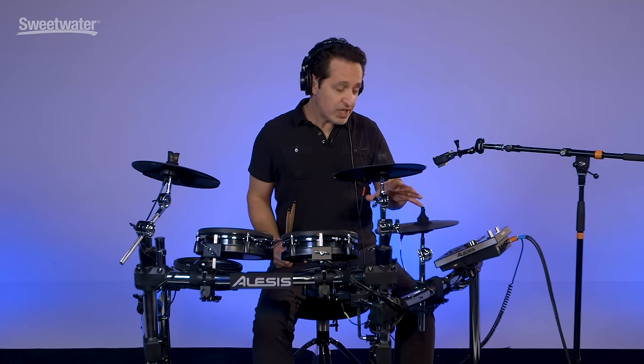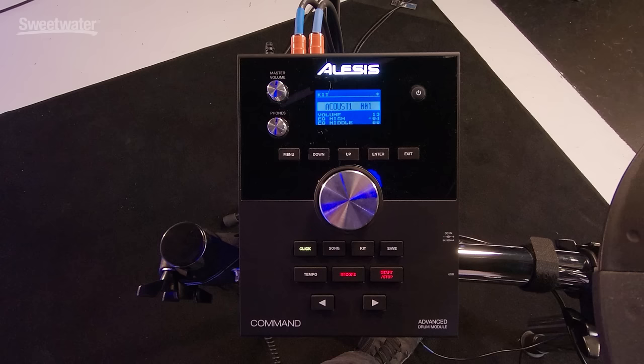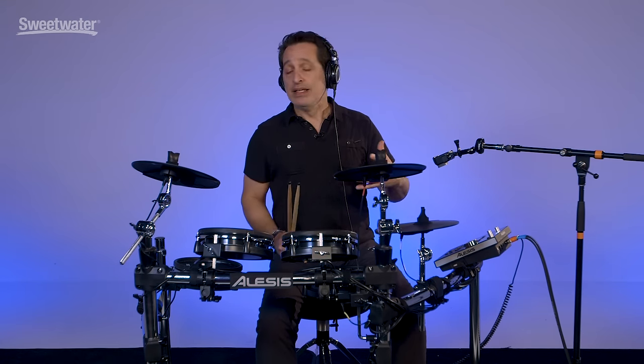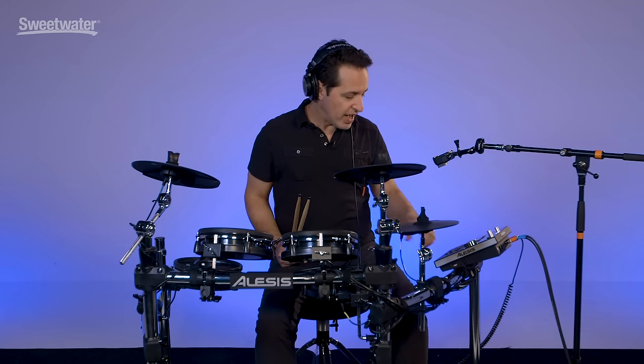The Alesis Command Kit is also a really fantastic practice tool. It has a really nice metronome feature — you'll see it's lit up green on the click button. Once you press the click button you're going to hear it. There are lots of cool features inside the click parameters where you can set different time signatures, different subdivisions of the click, and all of that.